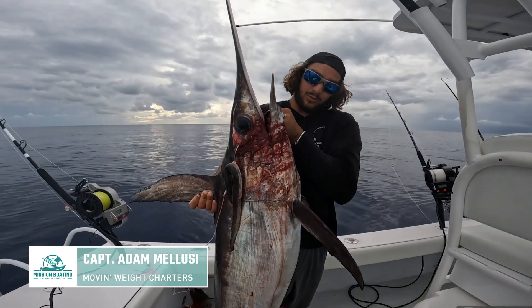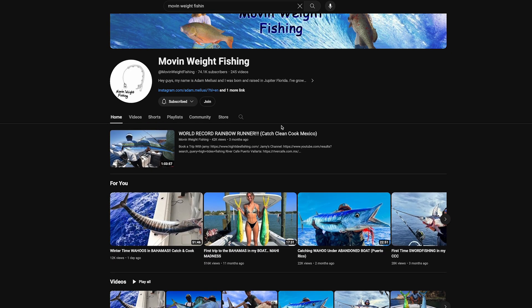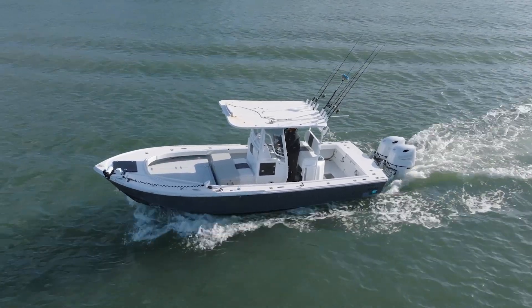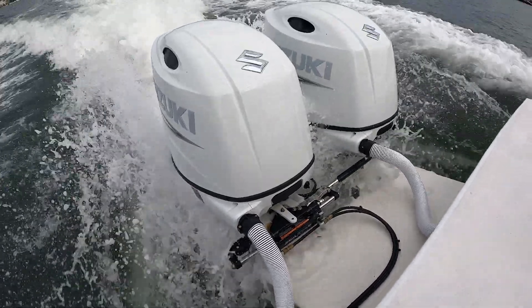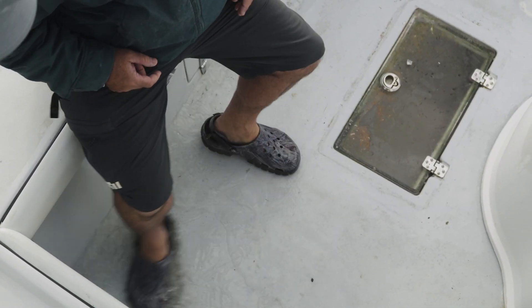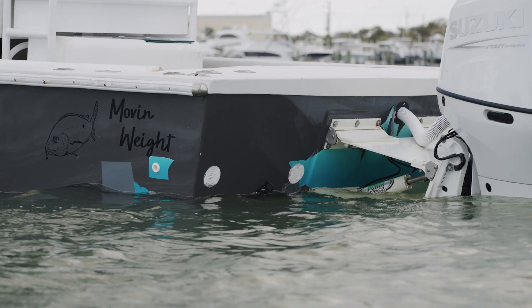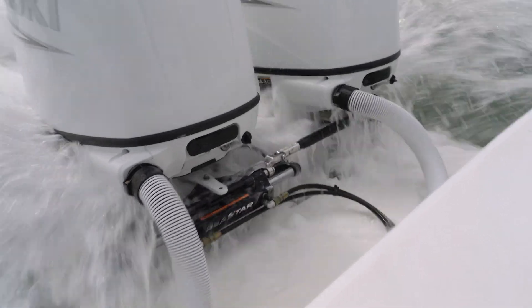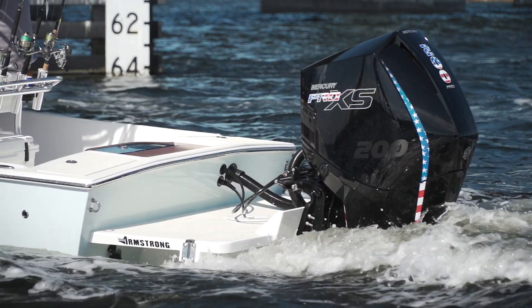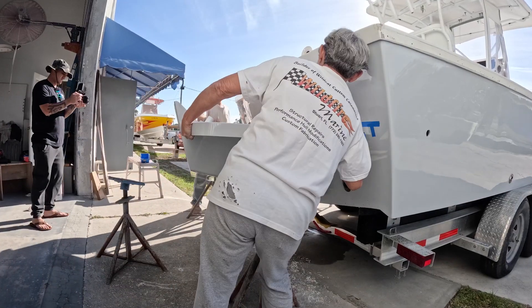My name's Adam Malusi and I'm a charter captain here in Jupiter, Florida, as well as a commercial fisherman and content creator with Move & Weight Fishing. I rebuilt this 25 Parker two years ago, but even after that I still had some issues with the boat. I was squatting in the back, taking in water, always standing in ankle deep water. When you're doing it every day, it gets frustrating. I just really needed some flotation back there. I'd heard about Armstrong brackets through a couple buddies who had them installed, and I thought this is the right move for me — let's get an Armstrong bracket installed on my boat.